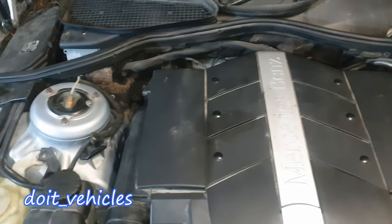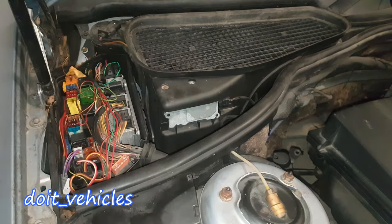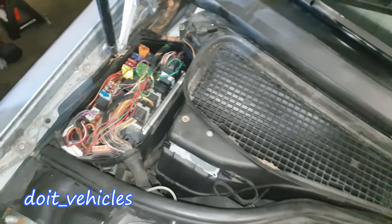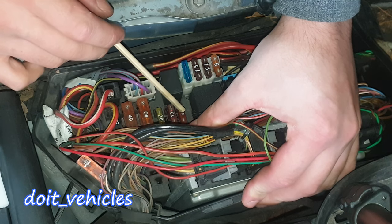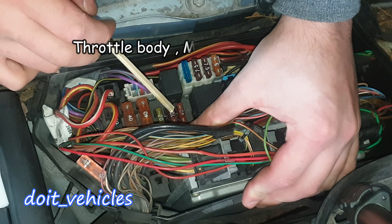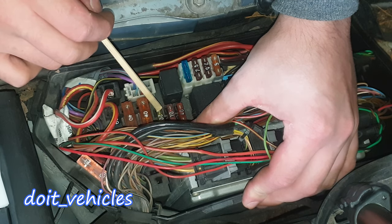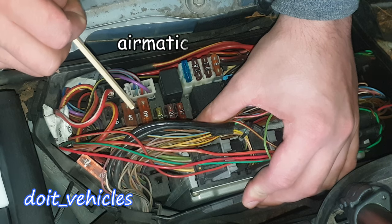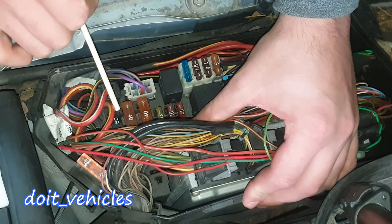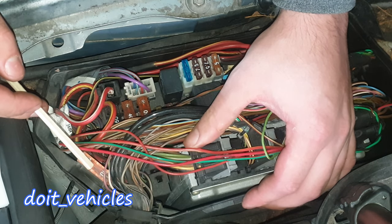Now let's go to fuse box number 2. Starting from here: this one is for engine electronics, this one is also for engine electronics, then engine electronics and chassis relay. Then we've got the air pump relay and air compressor relay.